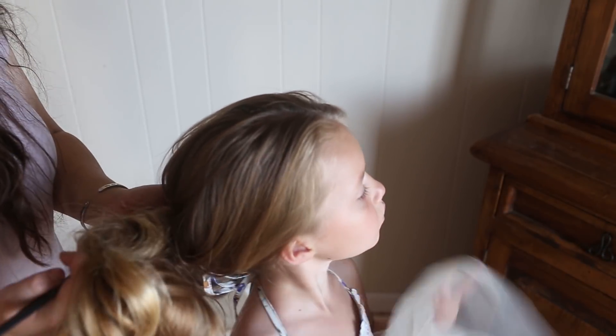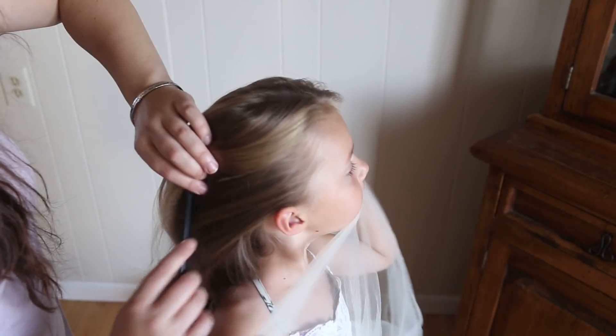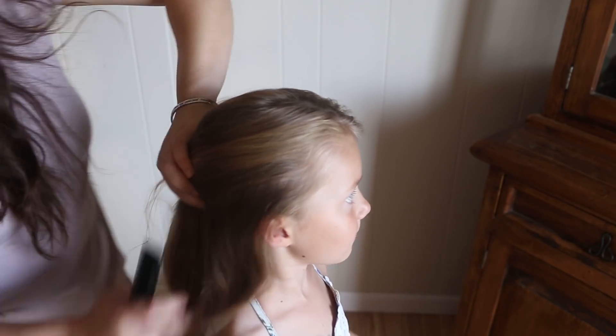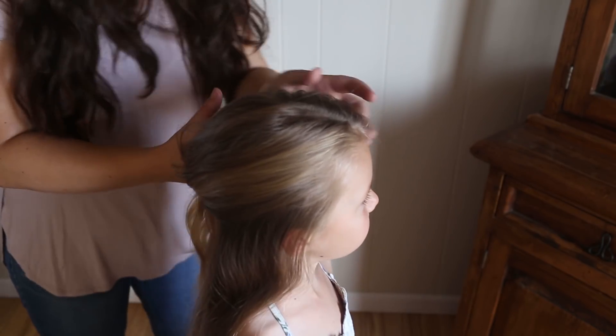Start off with some really loose waves, which is really good for any updo — or many updos rather — and I'm just going to take a parting from here, down all the way to the other side. I'll show you that in one second, after I get all this pinned up out of the way.